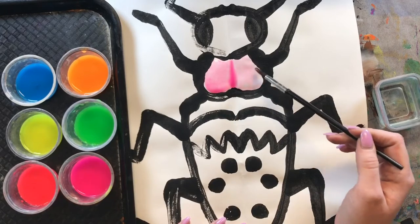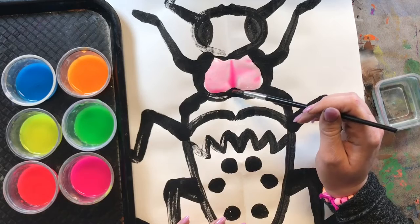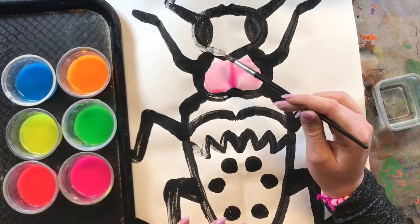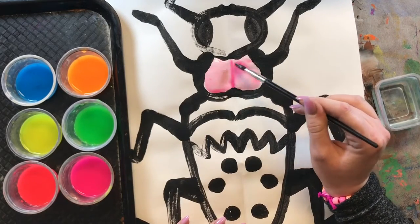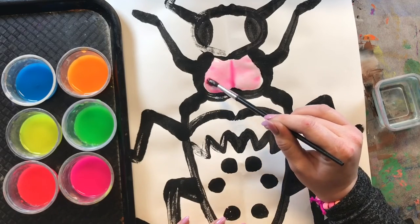Try not to get any water on the black areas. But if that does happen you might notice some black paint from last week seeping into your colors. So just try to be careful while you are painting today not to get any water on the black part.